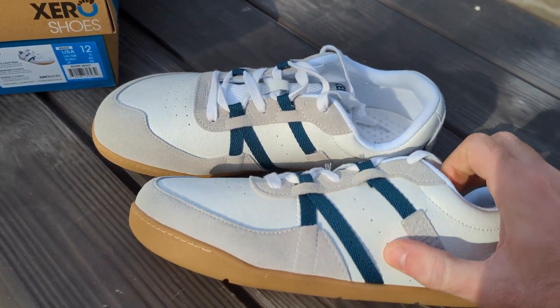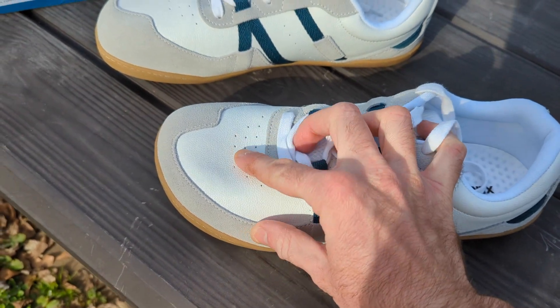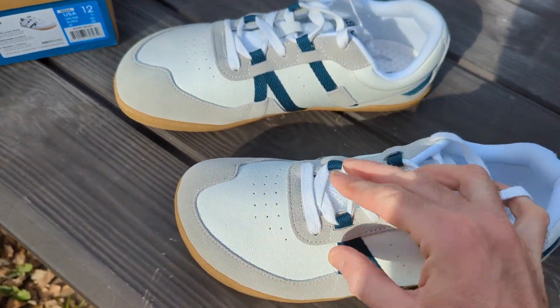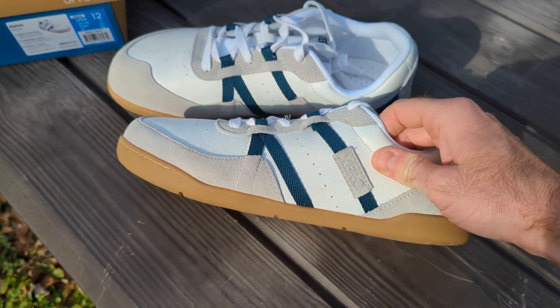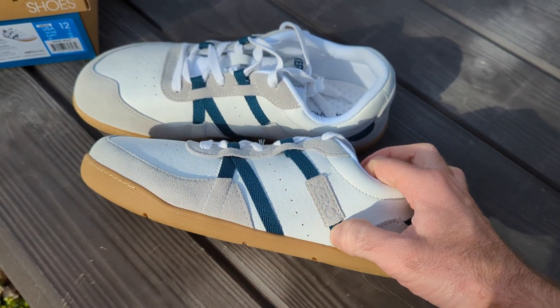They are full grain leather and suede, and the suede is really soft. The full grain leather feels really nice and supple — seems like high quality materials. They've got Xero imprinted there in the suede.